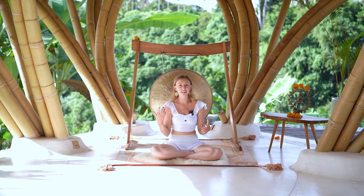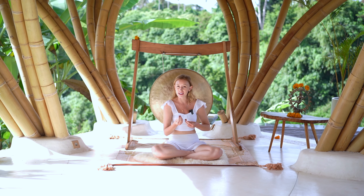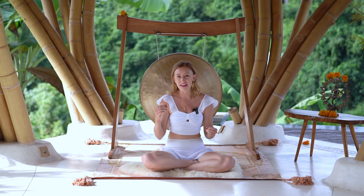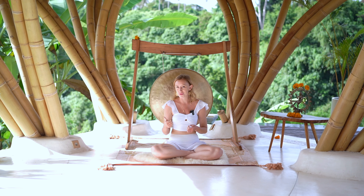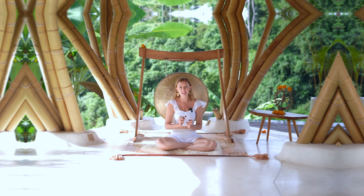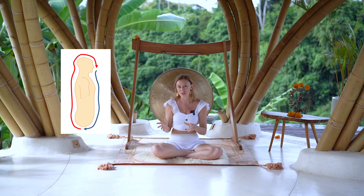In this video you'll be learning the microcosmic orbit, which is a really great practice to learn to direct your energy. This is a Taoist practice that helps to create a loop-like circuit of energy from the back body to the front body. It uses your breath, visualization, and your mind to move the energy, all in the midline of your system. I'll place the diagram here so you can see it and visualize it a bit more.